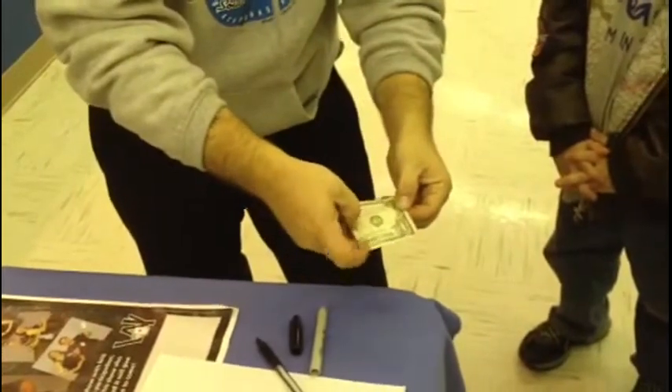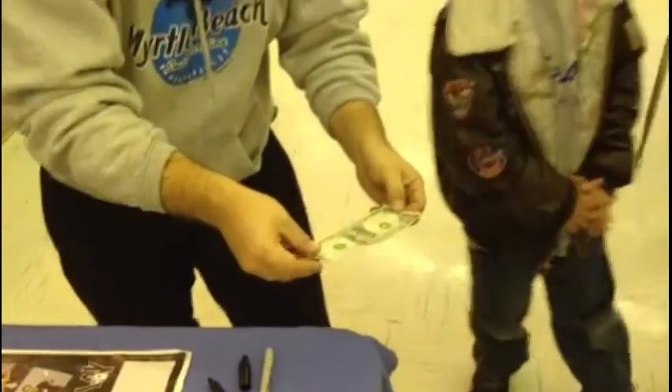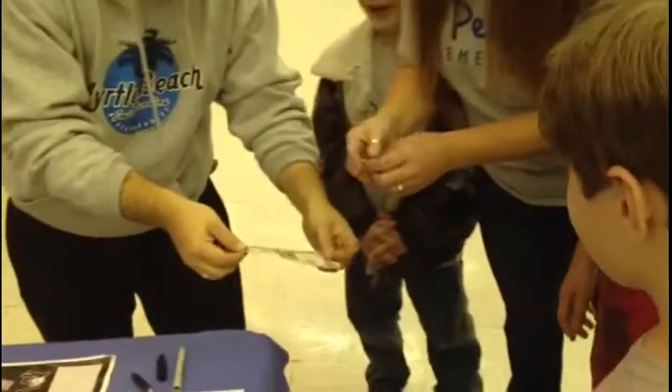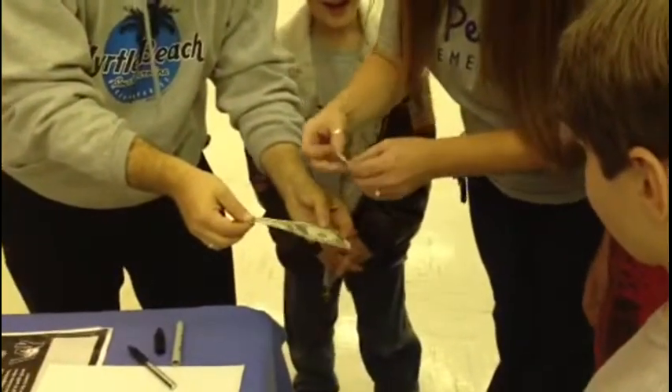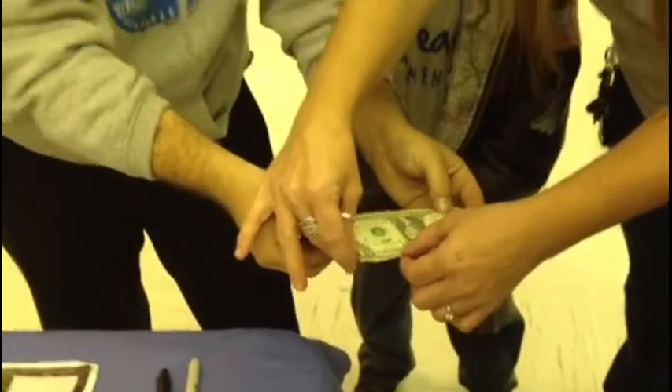Hold this out. Hold on — it's missing a corner. Tracy, Tracy, line it up. See if it matches. Oh, my. K25. K25-885-69F.